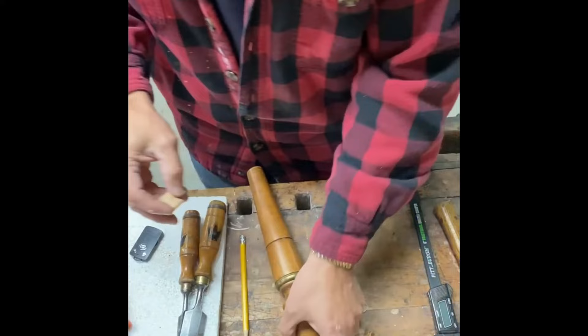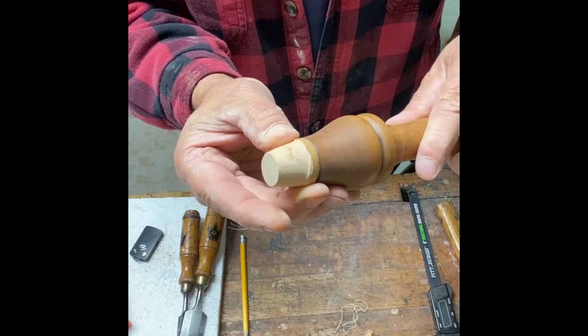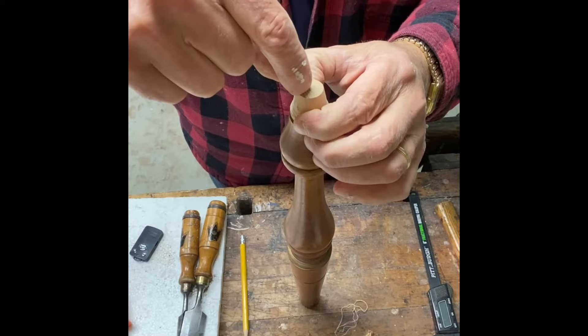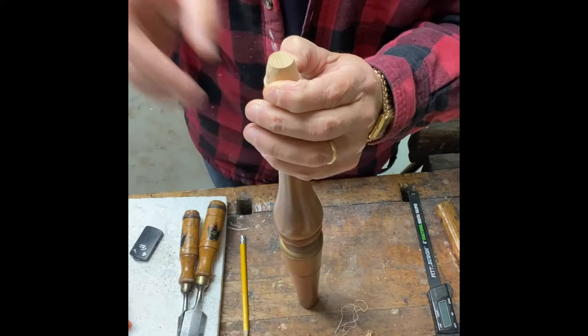We will now glue this onto the end of the dowel and let that sit overnight. Then we'll come back and drill a hole down through the center with a smaller 5/16" inch dowel to make that connection and allow it to glue. Then we'll insert it into the chair.